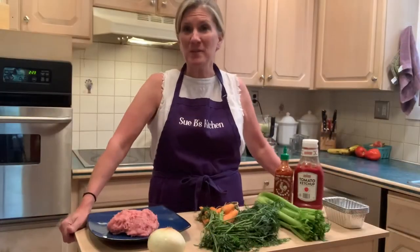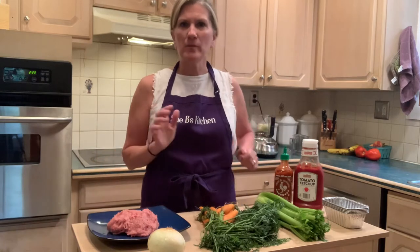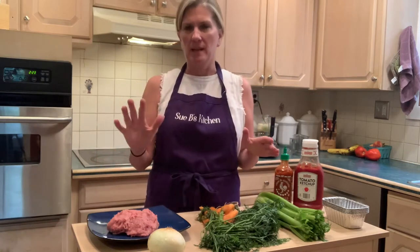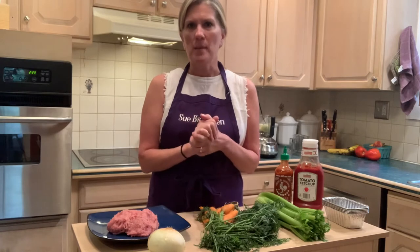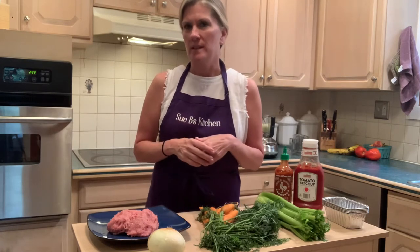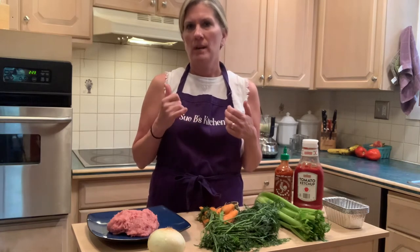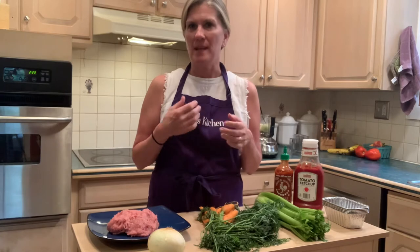Hey everybody, welcome back to Suvi's Kitchen. I'm a registered dietitian and I'm getting ready for a big kitchen renovation, so I'm going to be making these videos to chronicle what I'm doing to get ready because I like to eat good food and I don't want to be eating in a restaurant all the time.